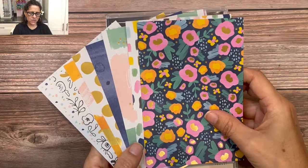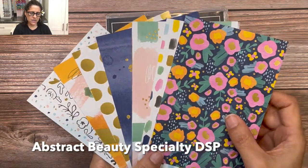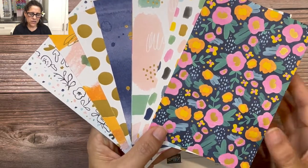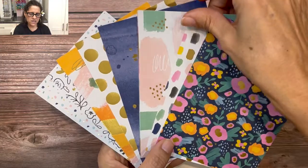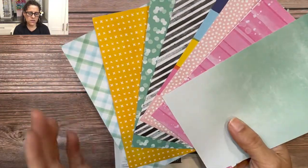The first thing I want to show you is this absolutely gorgeous Abstract Beauty paper. The fun thing about this paper is it comes in a four-by-six sheet, which is a new size. You'll notice that this paper all has gold in it — it's a specialty paper with nice gold foil finishes. When you flip it over, you have some really fun prints on the back side as well.